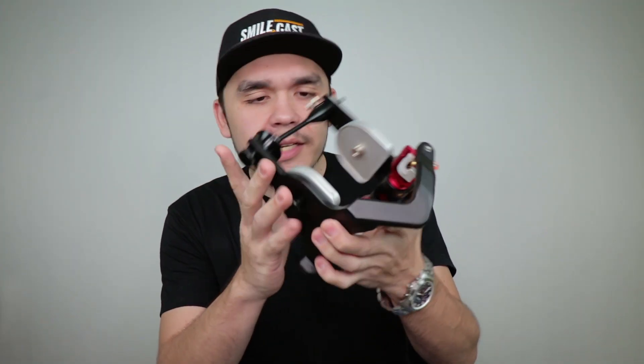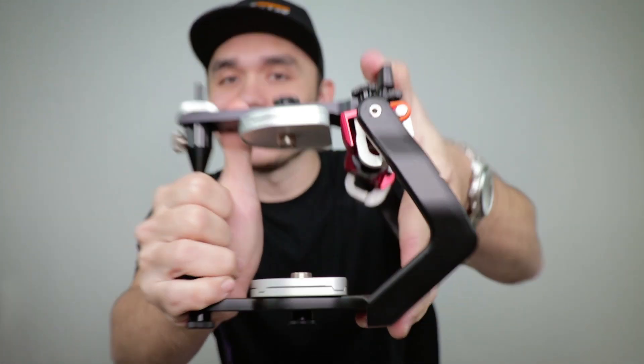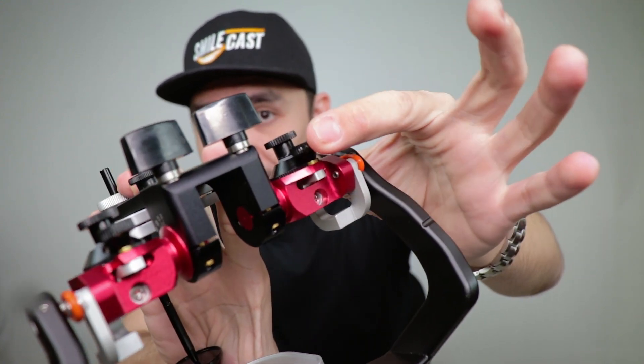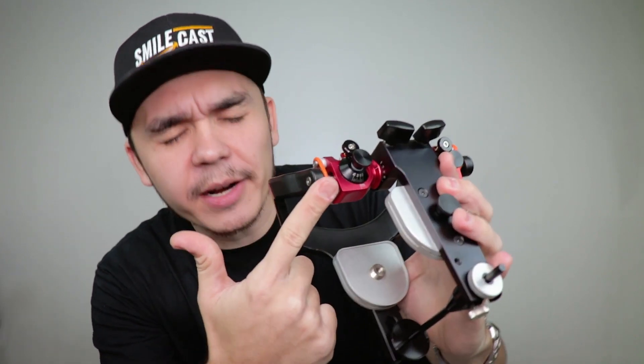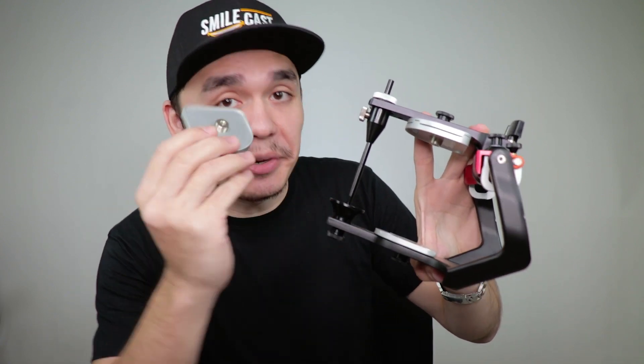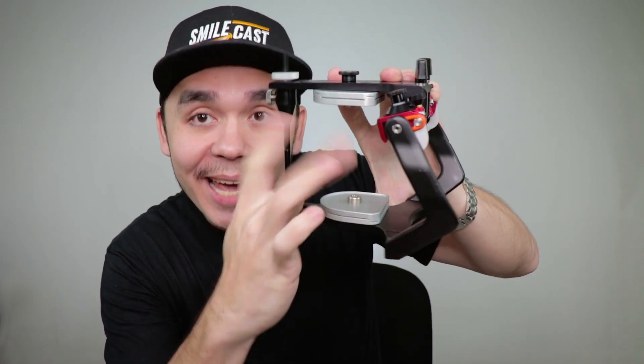Moving on to the articulator itself. This is the money — this is the big thing, the device that does it all. These are the adjustment knobs. This is your Bennett adjusters, your side shift knobs at the back, and this very noticeable guide box in that beautiful red finish. It's just gorgeous. Love it. Besides that, you have your incisal pin, the holder, the table and your mounting plates that are magnetic, of course.